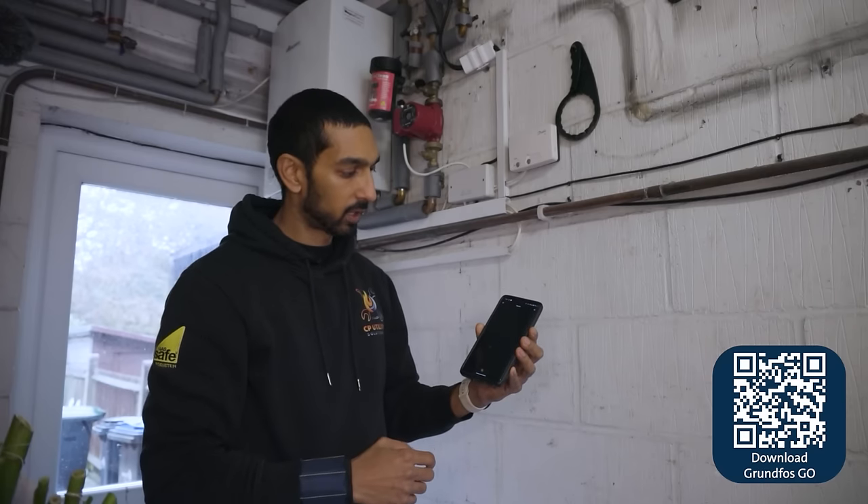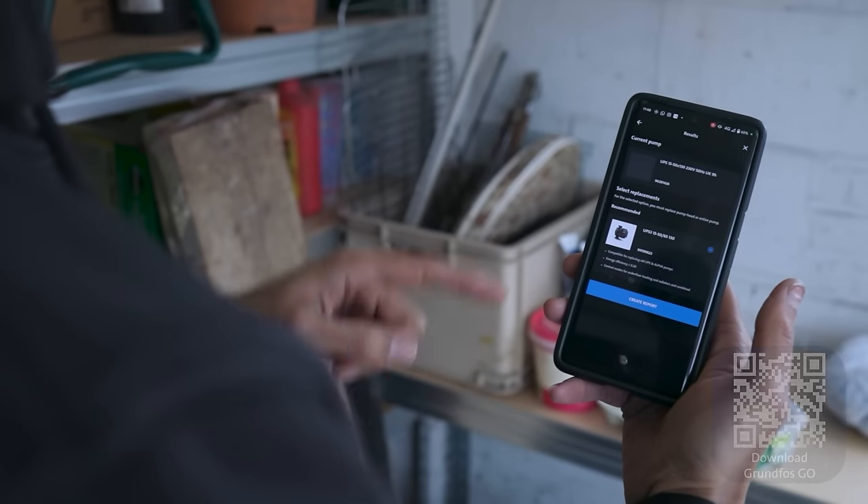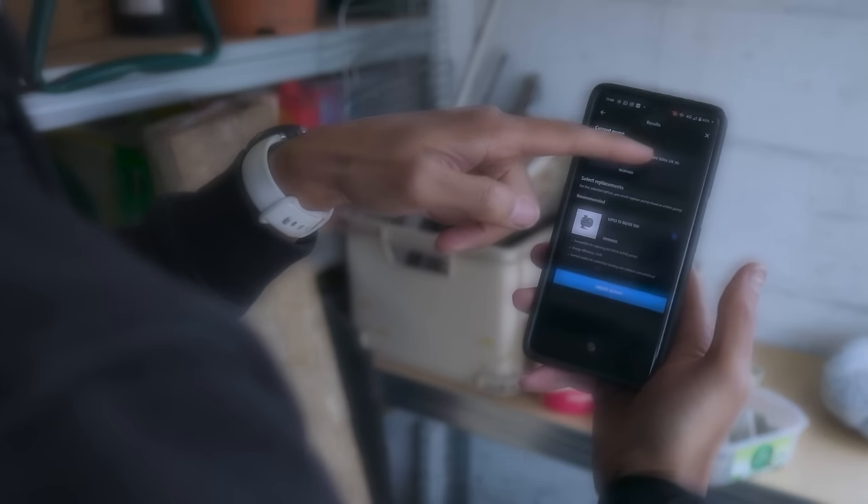I'm going to press next, and as long as my Wi-Fi connection works — which it does — it brings up the correct replacement immediately. That's literally taken me a few seconds to find the correct replacement.